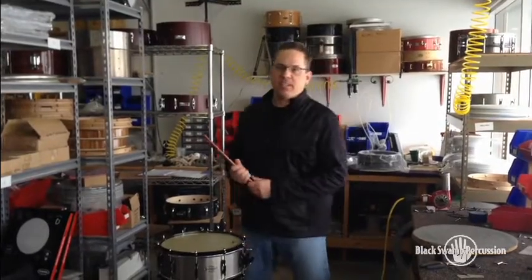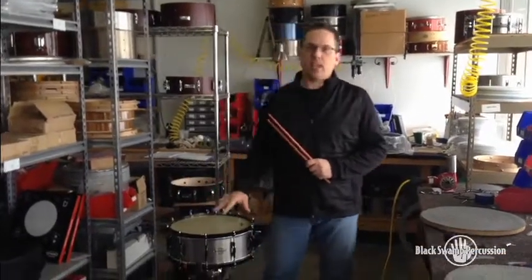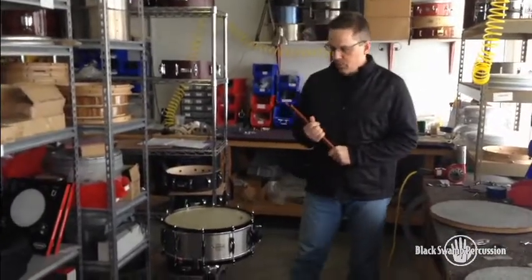Hi, I'm Eric Solway from Black Swamp Percussion and this is our second sound signature custom drum that we're offering through Percussion Source.